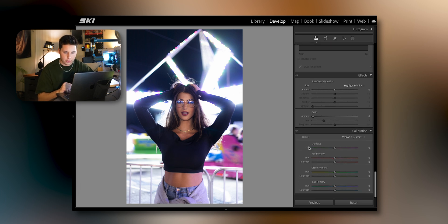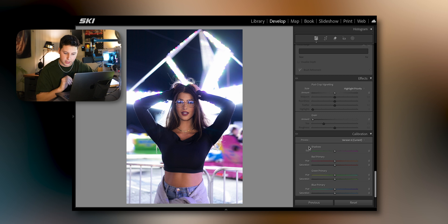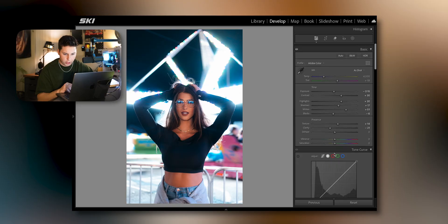After that I'll swing down into the calibration section, which is really tricky because it absolutely destroys your colors, but if you do it the right way it works. What I like to do personally is adjust my blue primary, green, and red. This just creates the colors that I like and makes the canvas a little bit easier to work with.